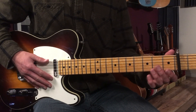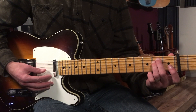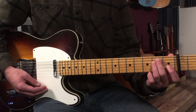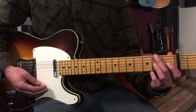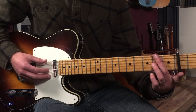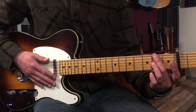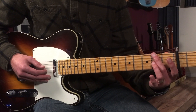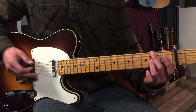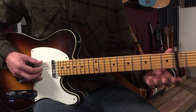I'm starting out on an E minor chord here. That's just open, two, two, open, open, open. And then what I'm going to do is bring my middle finger up one string and my ring finger down one string. And I'm going to go to just this two note shape — second fret on the sixth string and second fret on the third string. Then we're going to move that up and then back down. So those are our three shapes.